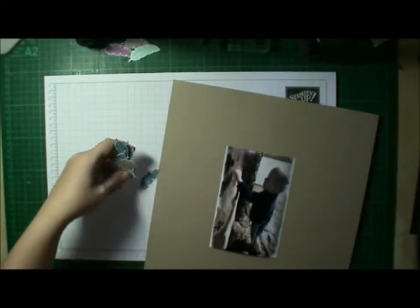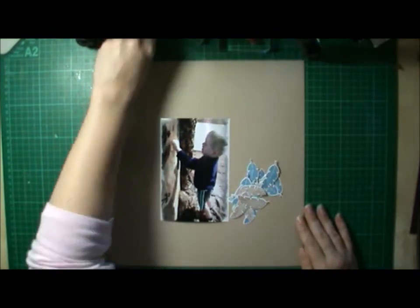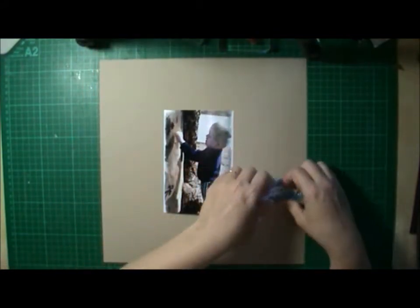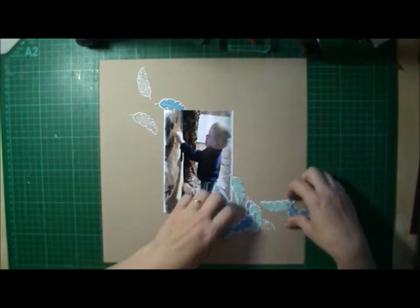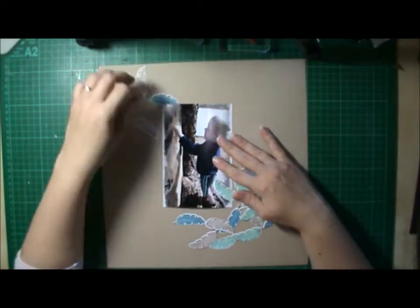And I thought it would be nice to scatter them across the page, like maybe the feathers are falling from the sky. Maybe they're supposed to be leaves, I don't know. But I think it worked out really well.